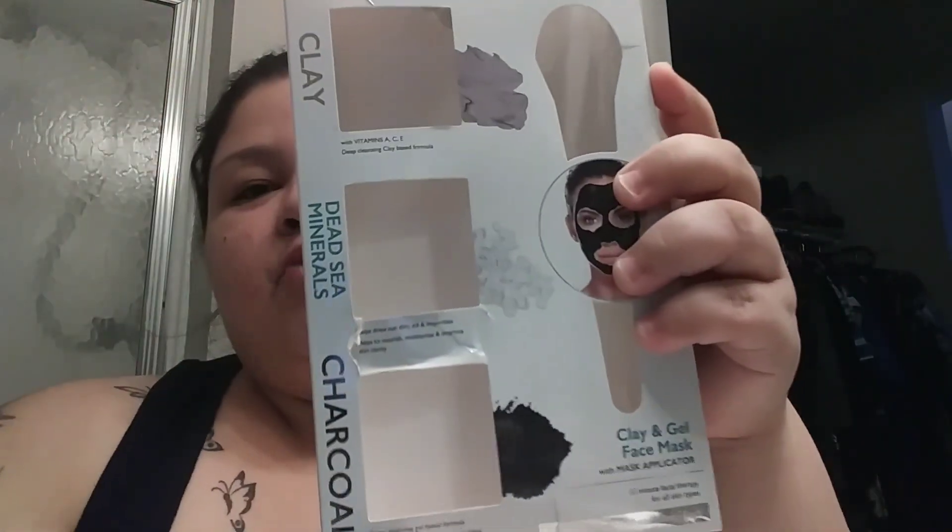What's up guys, I'm back again with another video. I wanted to do this with you just to show you — if you haven't tried this or if you have, please comment down below. What I'm actually trying today is this box right here. It's called Spa Subscriptions and it came with three different types of face masks that you can use at home. It was probably about six dollars.